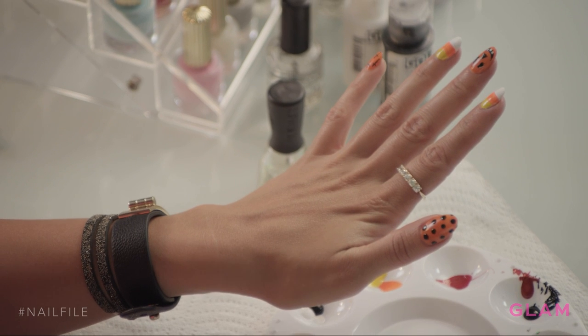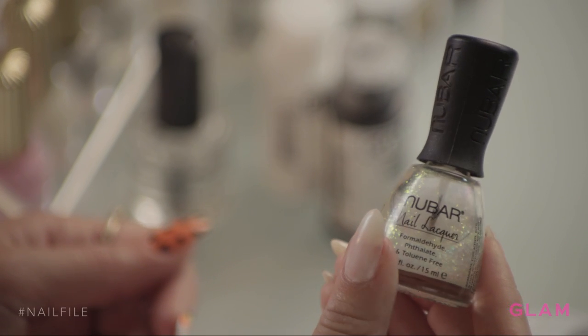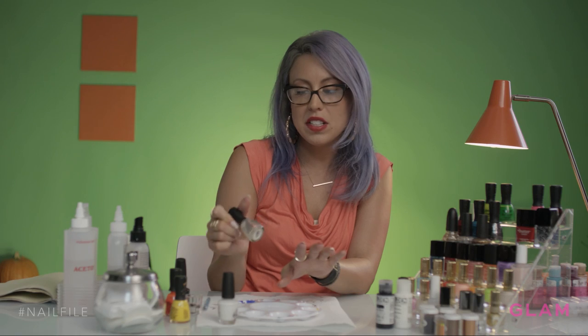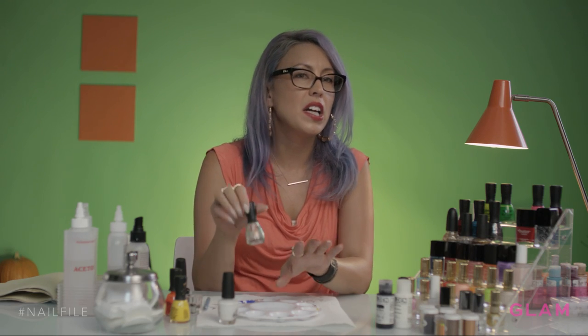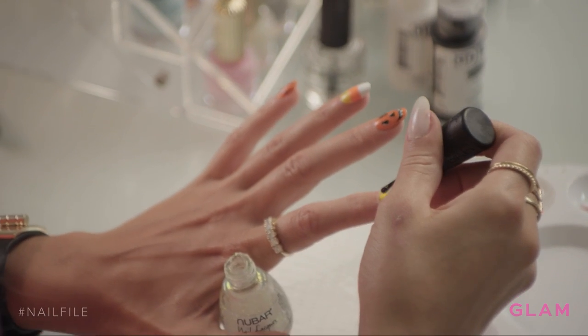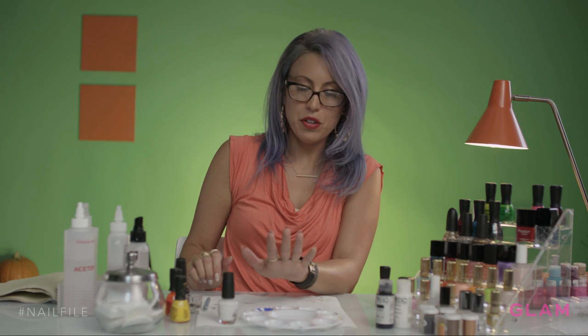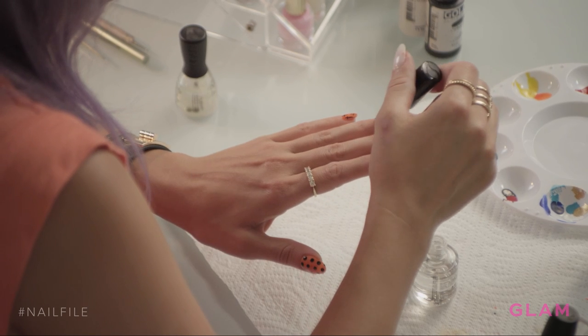To finish this look I like to add a little bit of sparkle. I have this really cool top coat from Newbar — it's called 2010 and it creates a metallic glimmery finish, but it's not glitter. I'm going to put it over the candy corn and it's just going to pop. It's ready for a top coat now — it's going to make it extra shiny.